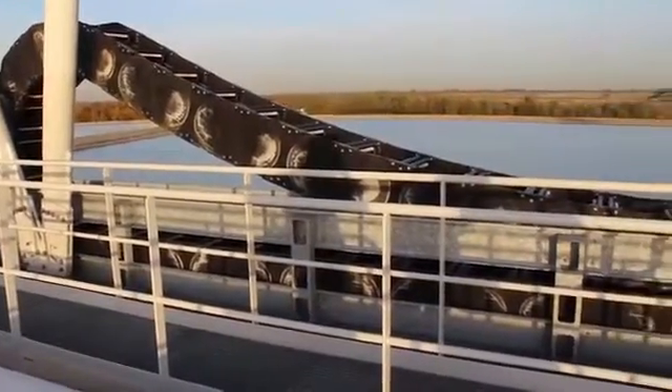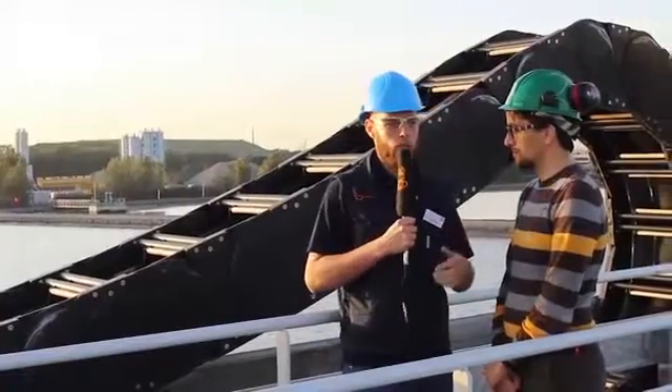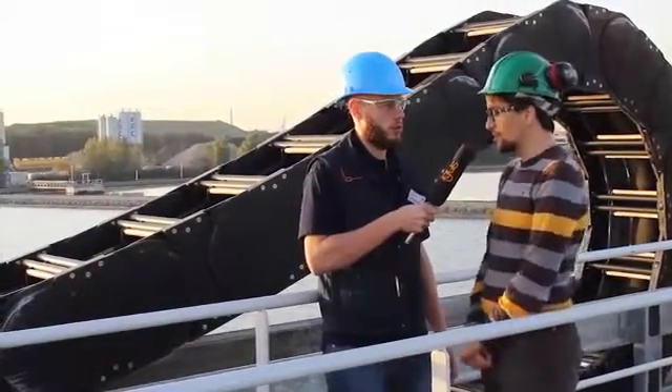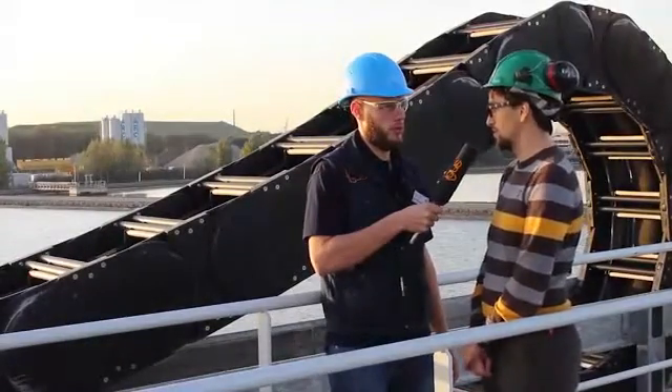So for pumping the sludge you have two trolleys and you use our E-Chains. What is the purpose of the E-Chains? Well, the E-Chains' main purpose is actually to support the hose on which we pump the sludge to our next facility.